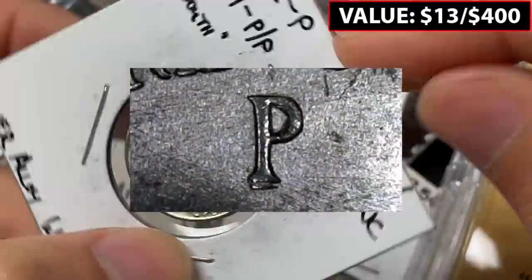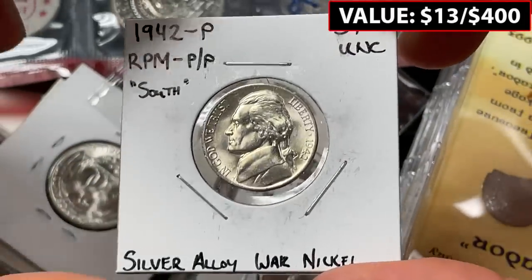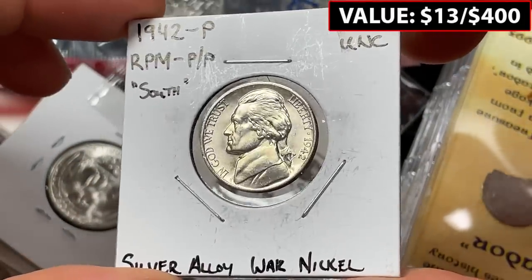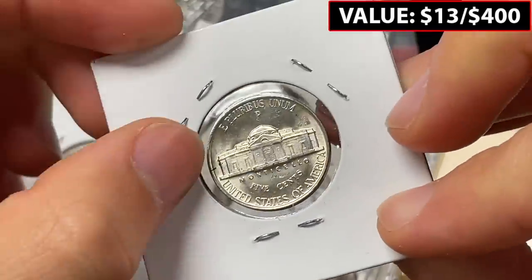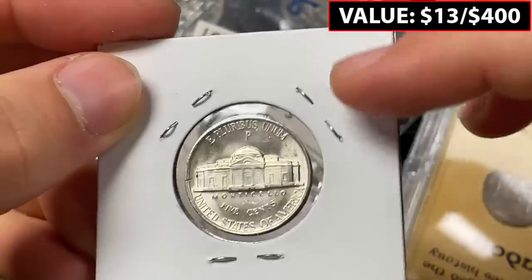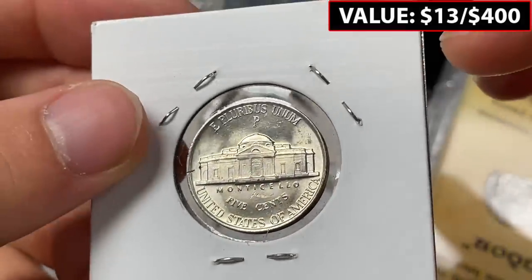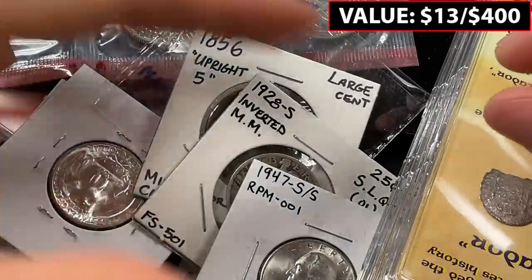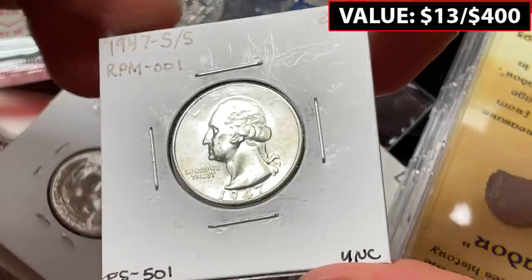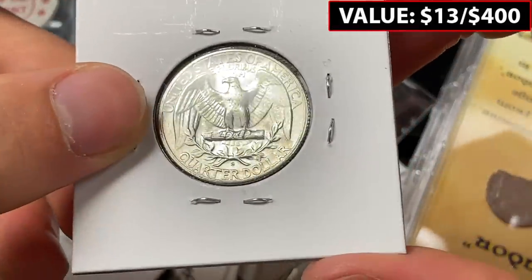Yep — 1942 P repunched mint mark, South P over P. Definitely a really nice looking coin. There's a little bit of a hit on the back, but it's quite apparent. You can definitely see it protruding from the bottom, and it's good to have tangible examples of errors in front of us.